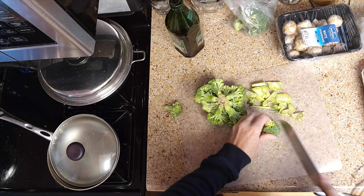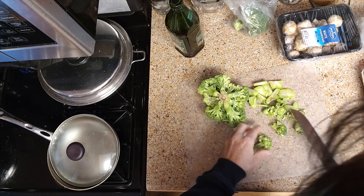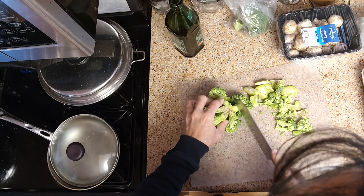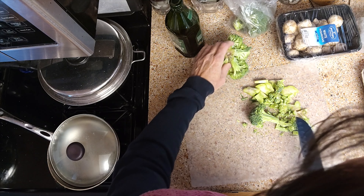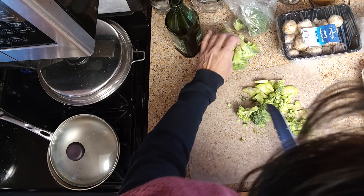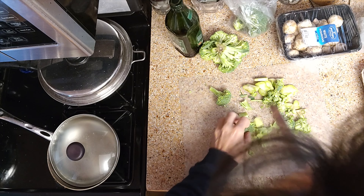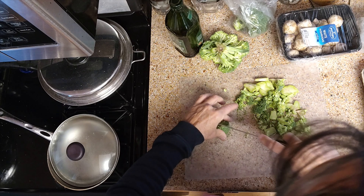If you can't do broccoli, find some other green vegetable that will work for you. I'm going to do a relatively small portion — take about that much. Just cut that broccoli up into small pieces.